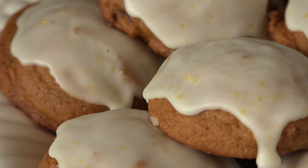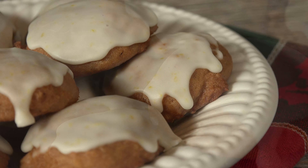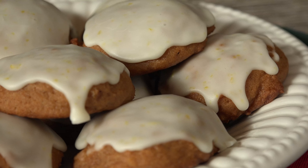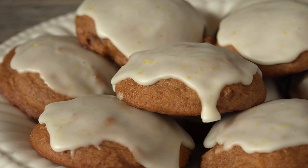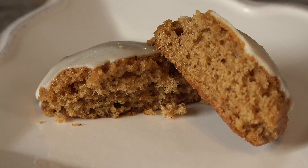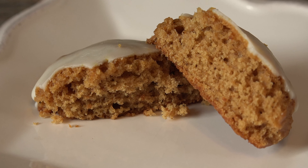When I first tasted ricotta cookies, I knew that I had to make them over and over, and the holidays are no exception. These gingerbread ricotta cookies with lemon glaze are about as close to heaven on earth for you gingerbread lovers. They are soft, pillowy, and delicious, and bursting with holiday flavor in every bite.